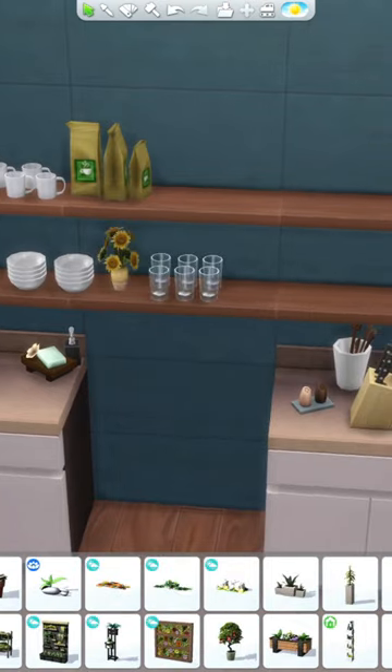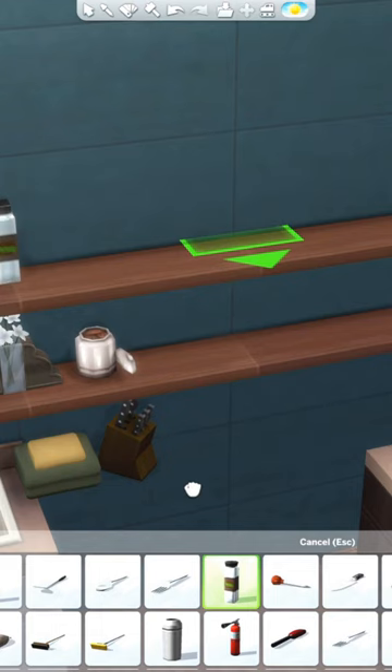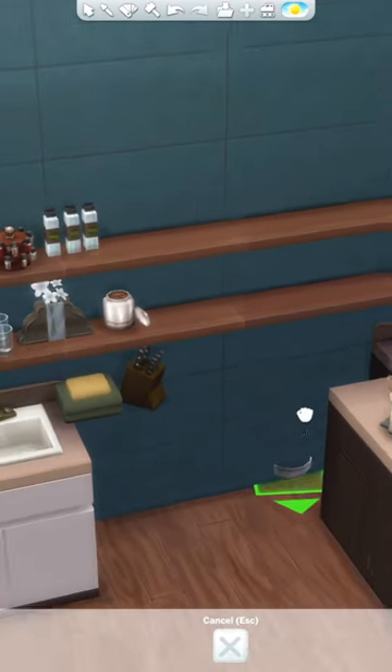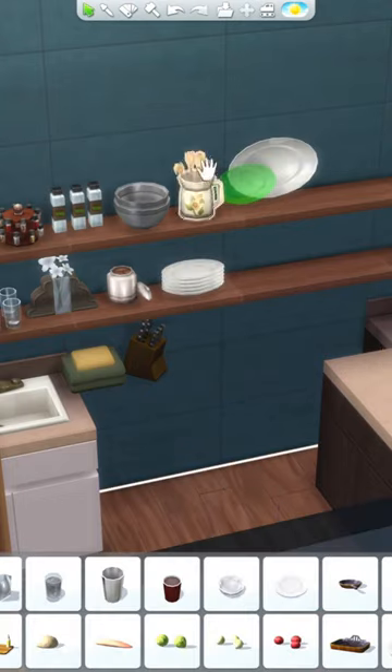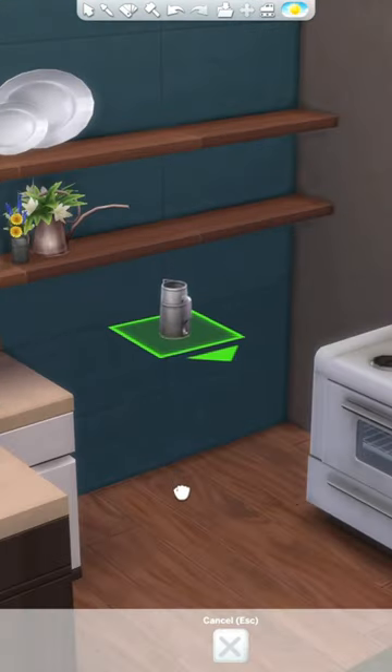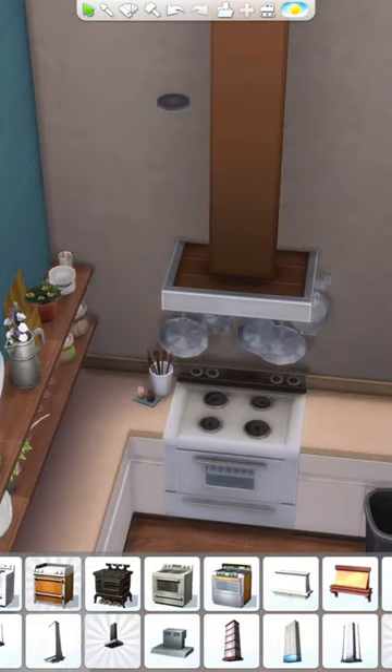I slapped on a few wall decorations, but the majority of this renovation comes from adding shelves above the counters and decorating them. I added a lot of plants and clutter, and also used a ton of the debug plates, cups, and all of that. When I'm building kitchens I usually go totally minimalist or I go full out like this and just start shoving clutter everywhere.